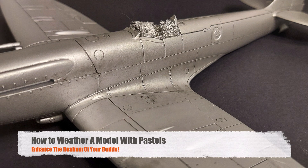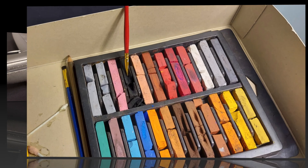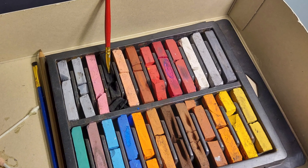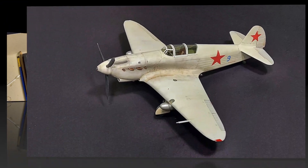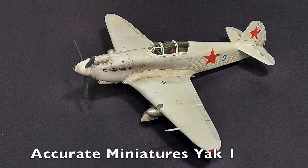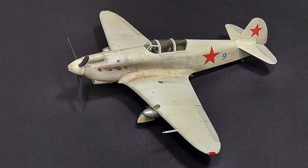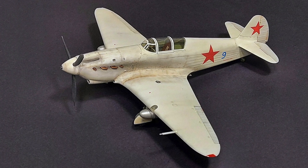Hi and welcome to this episode of John's model kit review. In this modeling technique video I'm going to show you how to weather a model with pastels. I don't know if any of you like weathering your models as much as I do, but to me this is a really fun part of the build process. This is a step where you can really add realism to your kit and really set your models apart, and I thought I would share one of my favorite techniques with you.